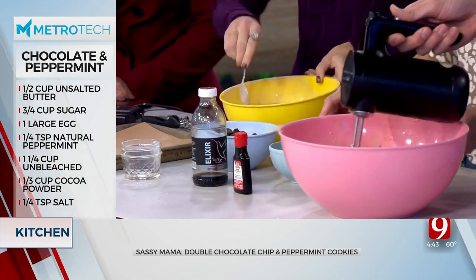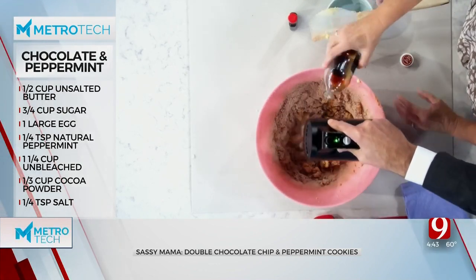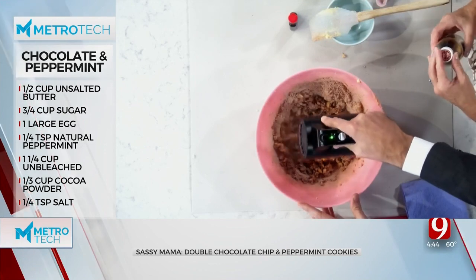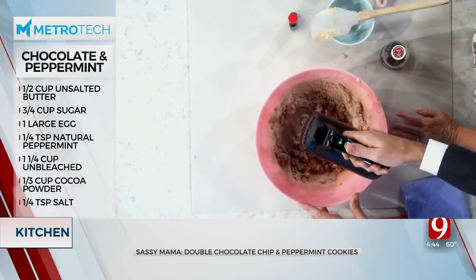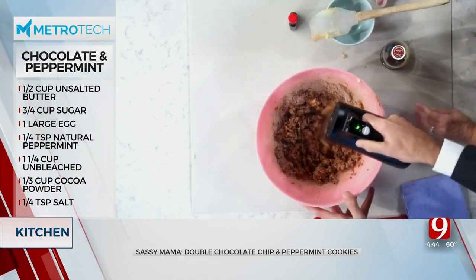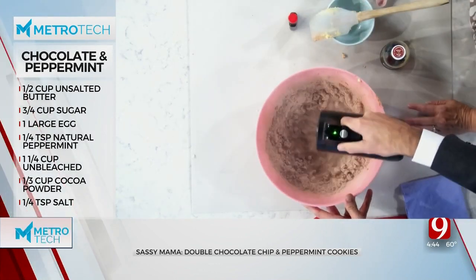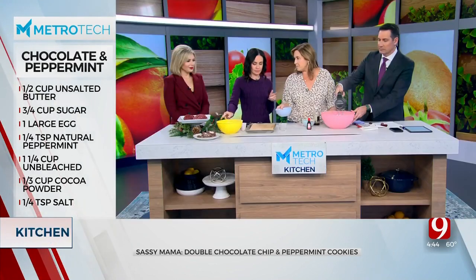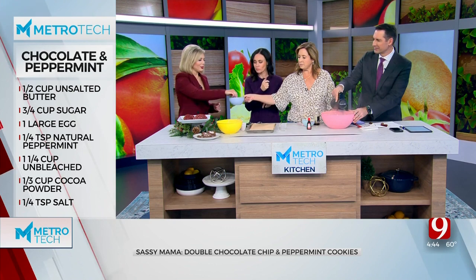I'll keep it on low. I'm going to add a teaspoon or so of vanilla in there, just for a little liquid. We'll mix in a little more of the dry. How about the rest of it? Now we're going to do the dark chocolate chips — that's where it's at. I thought I tasted the dark chocolate. I love dark chocolate. You want dark chocolate? Absolutely. It's good for you.